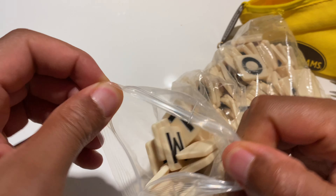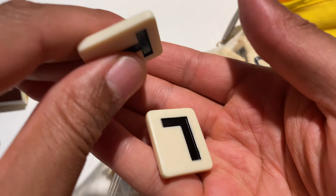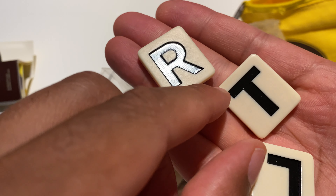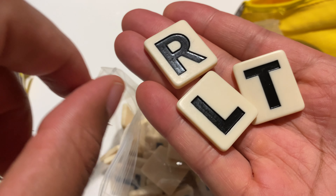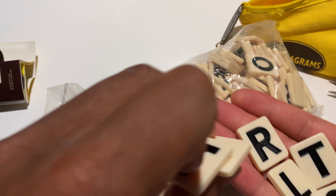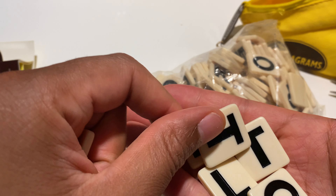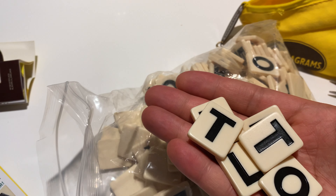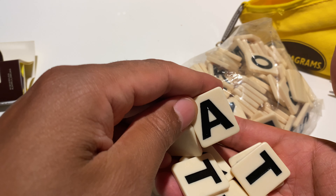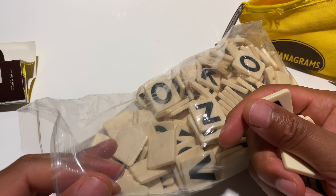They come in a ziploc bag, and here are the Bananagrams — look how large they are! That right there is an R, that is a T, and that is an L. In here we also have an O, another T, and there's a B in there as well. There's an N and an A. So here are the big letter Bananagrams.